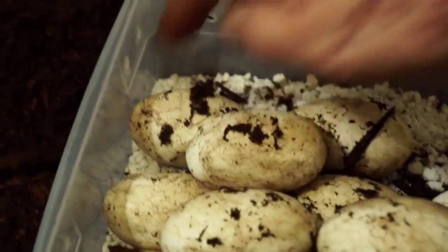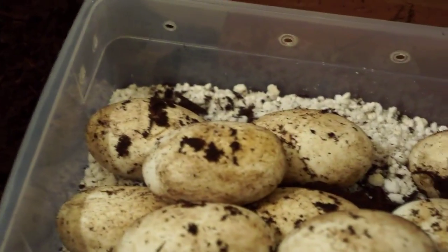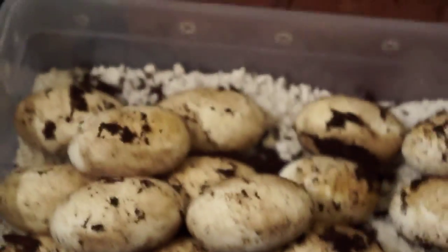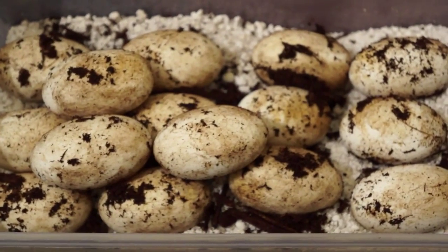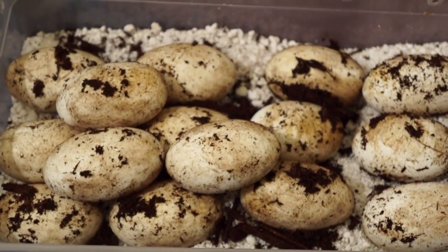One, two, three, four, five, six, seven, eight, nine, ten, twelve... So we got 15 eggs in this clutch. That's awesome. Breeding water monitors is fun when this happens.